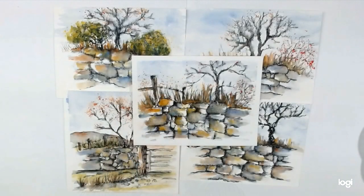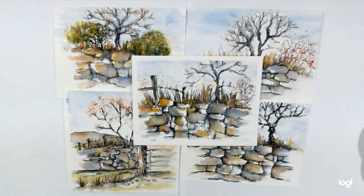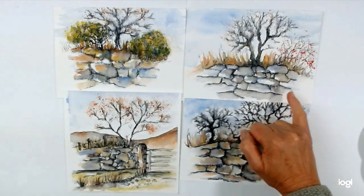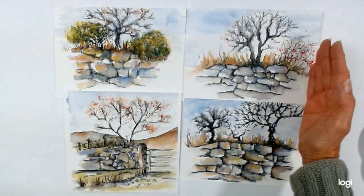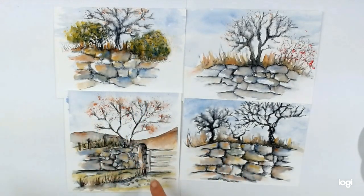Hello, welcome to the third session of the pen and wash course. Today we're going to be looking at dry stone walls. Here are some examples of some dry stone wall studies I have done previously. I think it's quite nice if you actually just leave the dry stone wall fading out to the side, so you're not creating it right to the edge of the picture — it's much more pleasing.